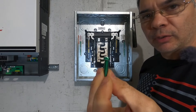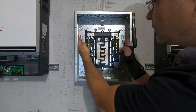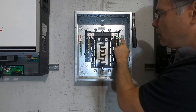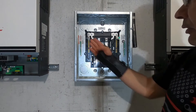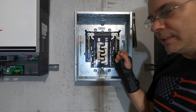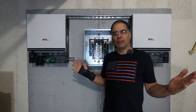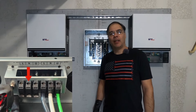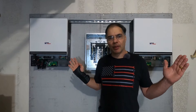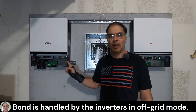This panel comes with a ground neutral bonding screw. Once installed, it connects the ground bus bars to the neutral bus bars. To install it, you simply put it in this hole and screw it into the chassis — once that's done, you'll have your neutrals connected to your grounds. I will not be using this. When grid power is connected via AC in, each inverter has a built-in automatic transfer switch. When grid power is connected via the ATS switch, the internal bond is broken and the ground neutral bond is handled by your main service panel. When the inverters switch back to battery or off-grid mode, the internal bond is restored and the grid connection is broken.